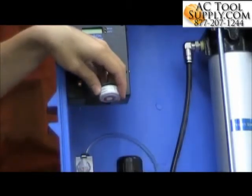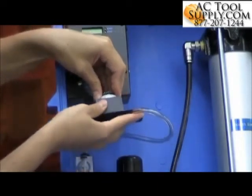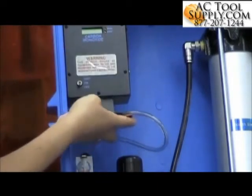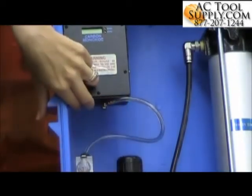There we go. And put it back in the sensor housing. Fit it back in there.